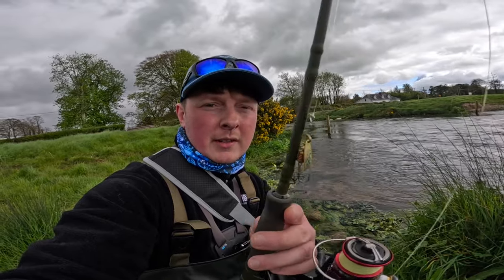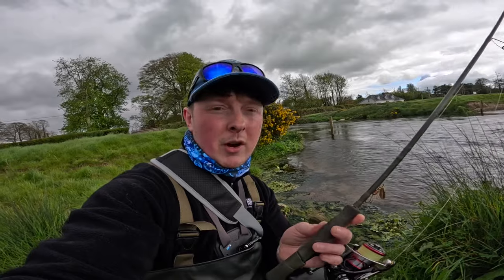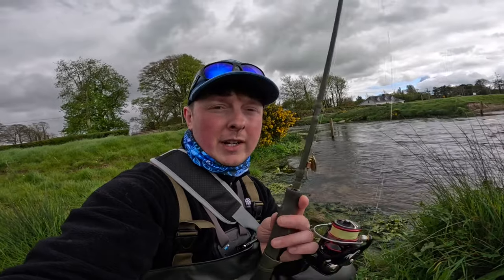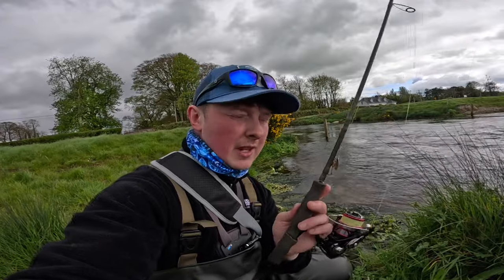I like to use the golden blade when it's slightly coloured dropping from a flood, and the silver blade when the water is clear. But they both perform really really well, and for less than five euros the amount of fish they catch is just absolutely insane.